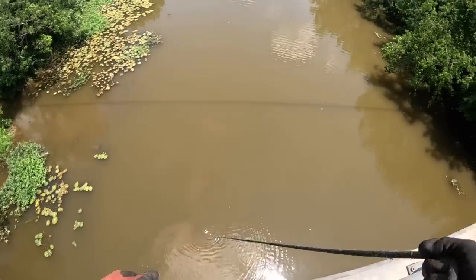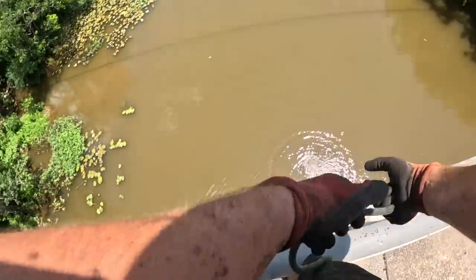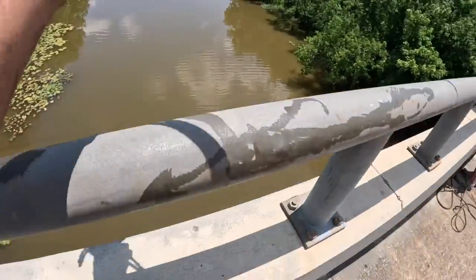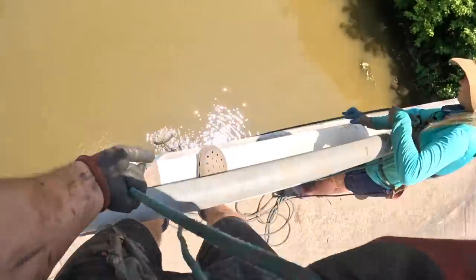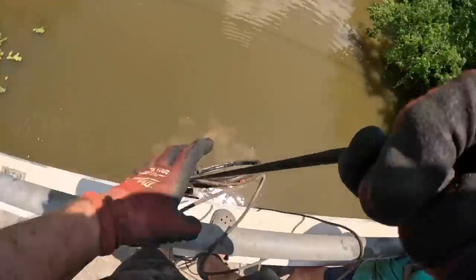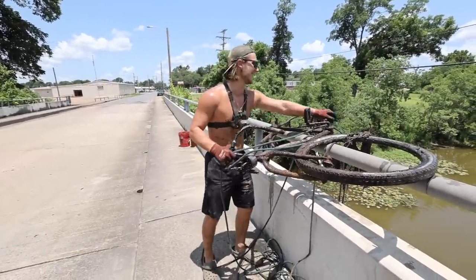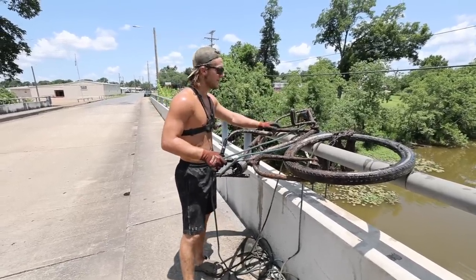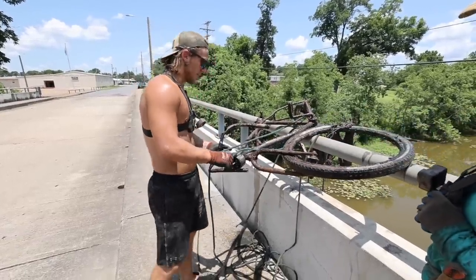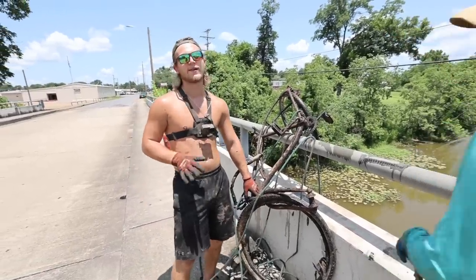Oh, I got a bike. This is gonna be the third bike of the day if we can get this thing up. Just pieces of bike chain. We're gonna get this bike up — I got a good spot. Can you bring me the claw, Bobby? Man, the claw's been coming in clutch all day. This is a really really heavy bike. There we go — the pedal was stuck. We got it! The third bike of the day, man — we've been on a roll with the bikes. It is like an older style bike, you can just tell by the frame. I think it's a beach cruiser.